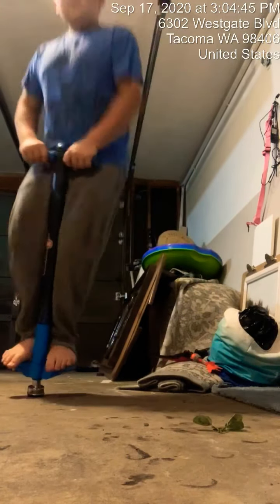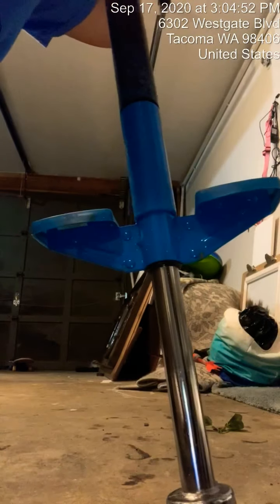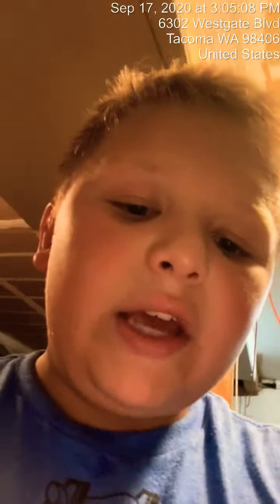Now let's see what the final results are gonna be — let's try it out. It runs a lot smoother, I don't hear as much rust on there anymore. Yeah, this is a lot smoother than I thought it would be. So there, that's how to clean your pogo stick. Stay tuned, I'm gonna make a skateboard video.